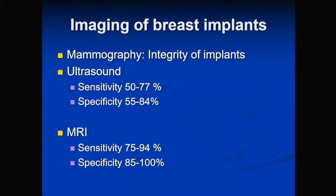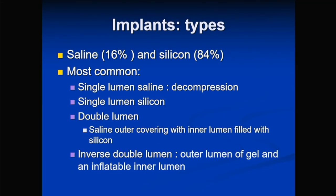For implant rupture specifically, one of the few cases where you can go straight to breast MRI. Before discussing MRI findings, it's important to know what kinds of implants are used. The most common are saline and silicone implants — silicone is used about 80% of the time and saline about 20%. There was a period where silicone implants fell out of favor, but silicone implants are back.